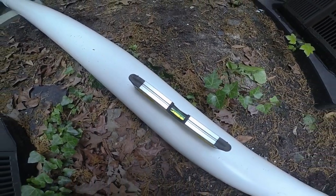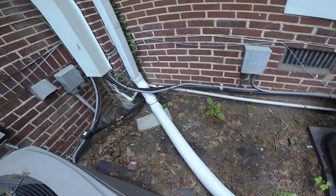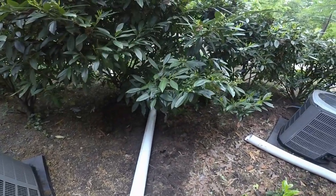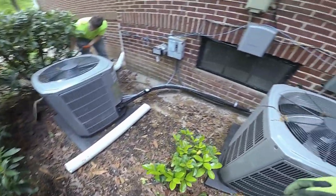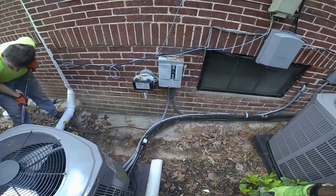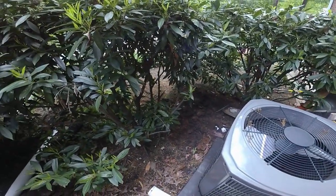They were not concerned at all about the appearance of it - they were mainly concerned about getting this water out of here. Because his basement's been flooding and he's got pumps and all kinds of stuff down there and it's just not working. So that's why we're here.